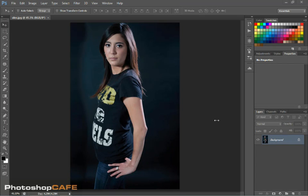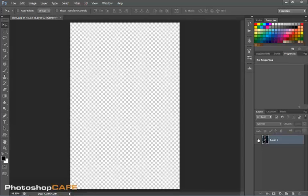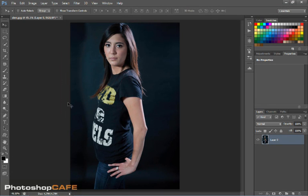So what we want to do is we're going to use the puppet tool. But before we do that, we want to make sure that we're not working on a background because this is flattened and we can't move it. We need to convert this to a regular layer. The quickest way to do that is hit the Alt or Option key, double click, and there we go — it's converted to Layer 0 now and we can go ahead and use our tool.